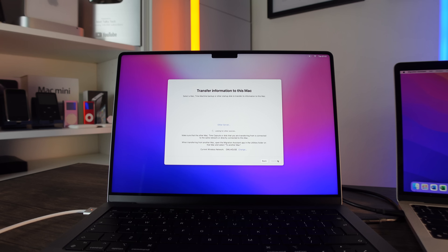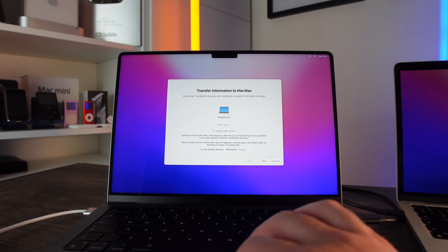I've got the other MacBook Pro next to this one, so I'm going to start up Migration Assistant on it. You can open Migration Assistant — it's in your Applications, built into every Mac — or just search for it in Spotlight. Once it's open on your old Mac, you may need to enter your password, then pick the option to transfer your information to another Mac.